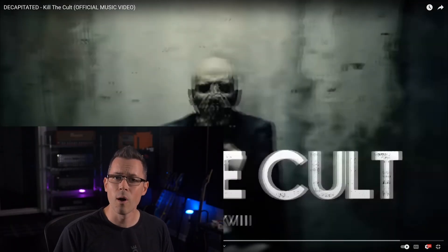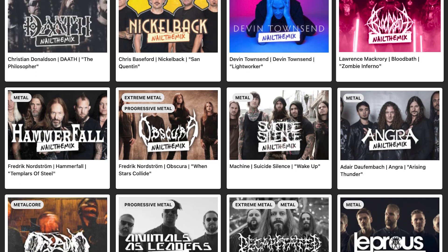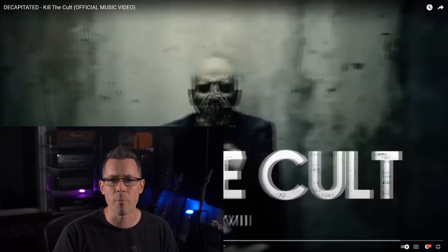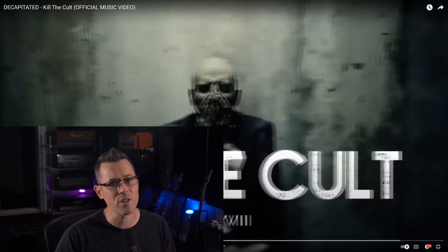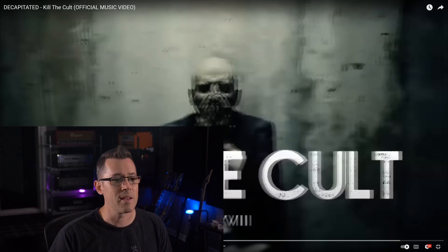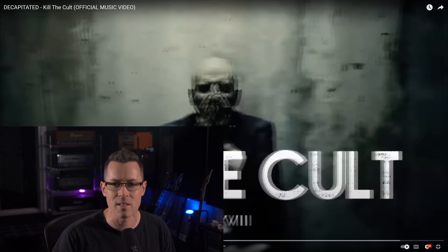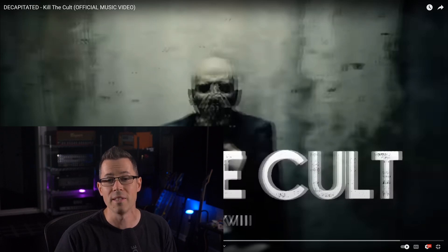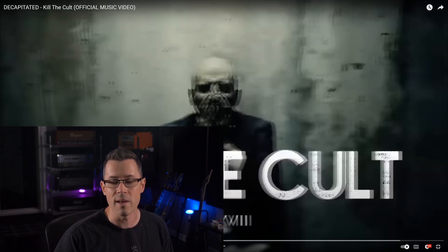Hey, I'm Joel Wanasek. I'm a mixer and the co-founder of NailTheMix.com, one of the coolest places to learn how to mix heavy music in the entire world. Today we're going to break down an absolute banger of a heavy mix — Kill the Cult by Decapitated. I absolutely love this song, I love this mix. This is done by the legendary Daniel Bergstrand, one of the best of the best. Let's dissect this mix.